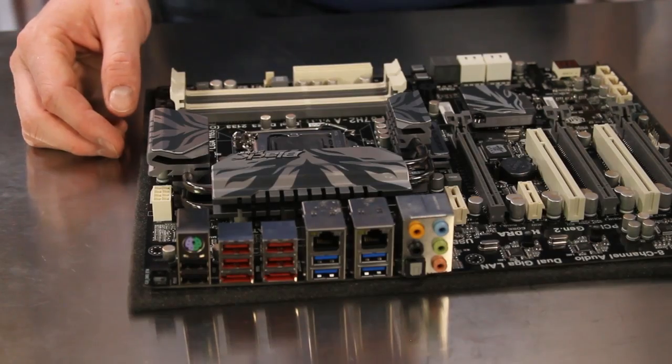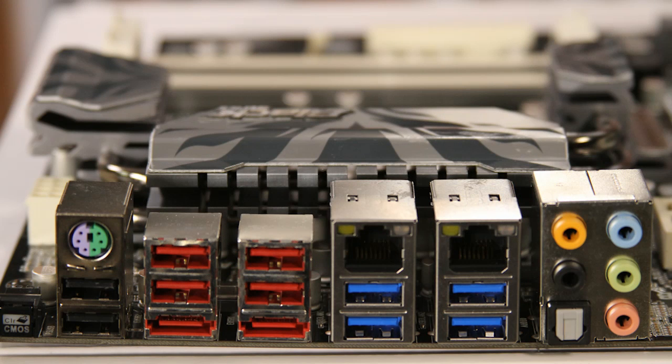The external connections on the P67H2A include a clear CMOS button, a single PS/2 port, and 10 total USB ports with four of them running at USB 3.0 speed.